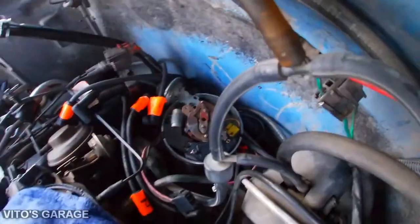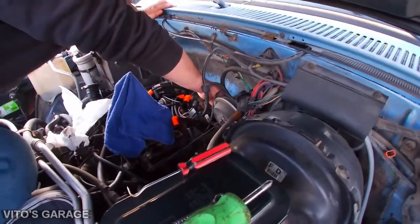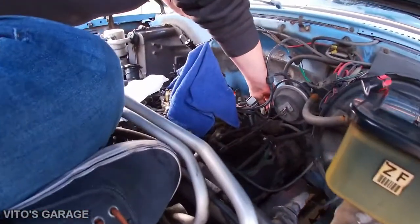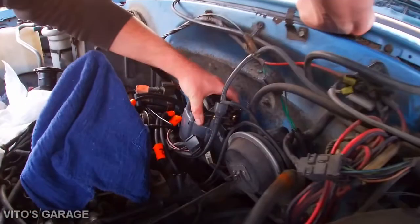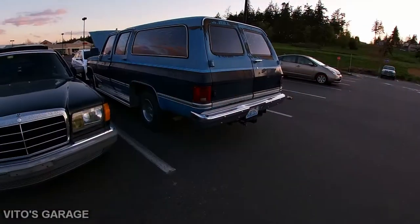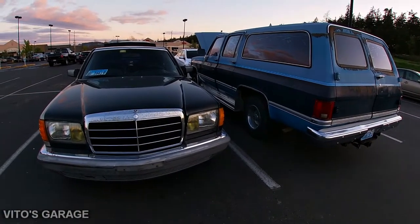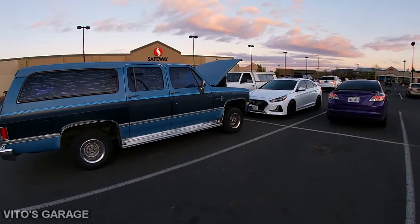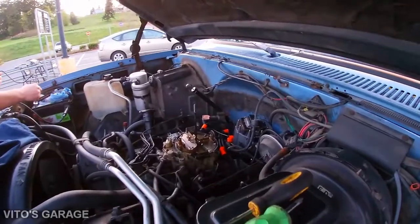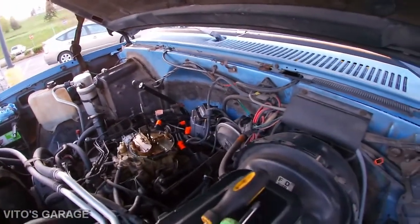We installed the new ignition module, mounted it with a couple of bolts. The distributor is now reconnected — we're going to go ahead and check for spark right now.